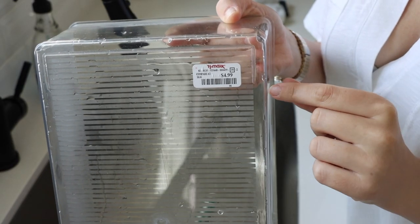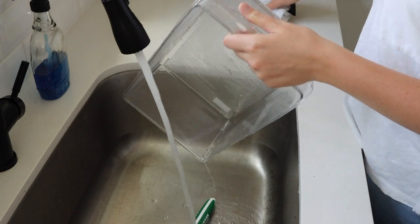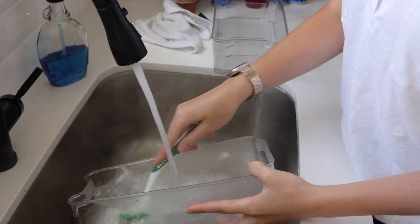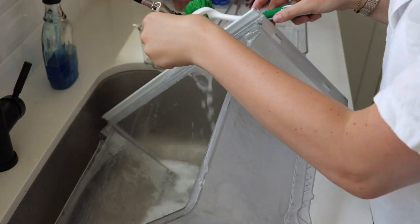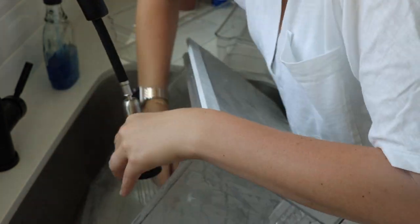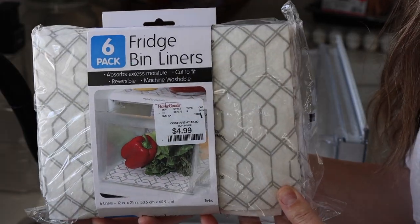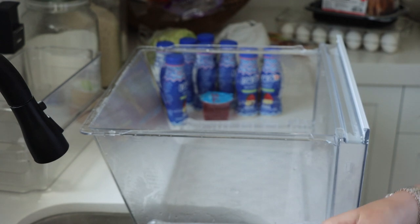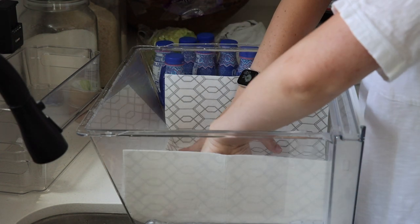I want to show you guys my refrigerator organizers that I got from TJ Maxx — you can also find these at HomeGoods. I've been to both stores and they both carry these same ones, so I don't really think it matters where you get them from. You can also find them on Amazon. I picked up about eight or ten of them and it cost me about $30 total. I like these because they're clear and plastic — by having these organizers, it definitely keeps my refrigerator much more clean, organized, and put together than not having them. I also picked up these refrigerator bin liners, which I've never used before, so I thought I'd give these a try. They were only $4.99 for a pack of six. I'm going to put one into my large crisper bins.